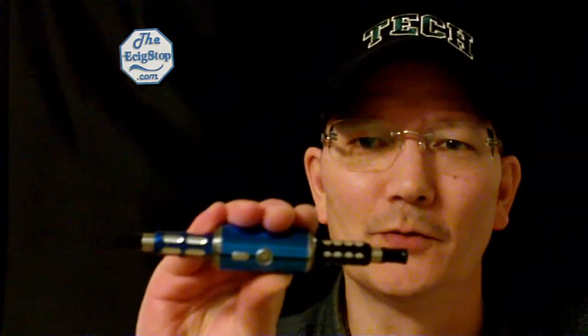Doc here from e6stop.com, and today we're going to take a look at a device from vaporbeast.com called the Switchback.